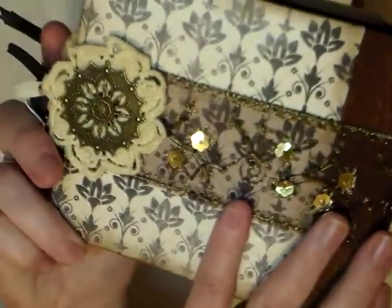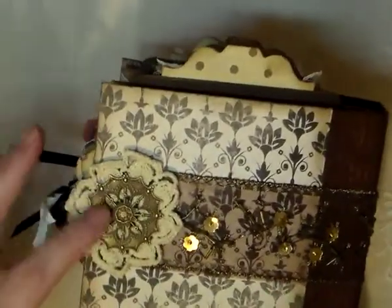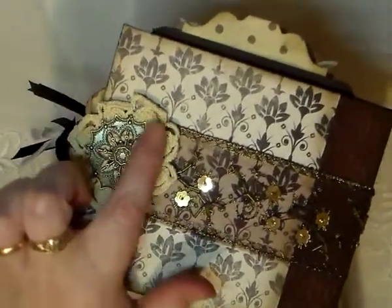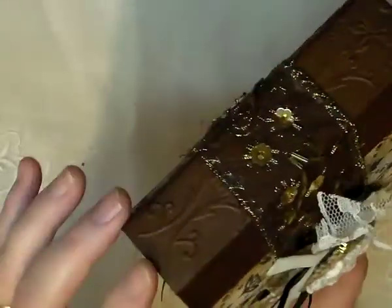I'm in dire straits now because this is all I have left, so I'm going to be going and visiting Irene's Zibit store. And at the back here, thank you Hazel — this metal embellishment here is from Hazel. And I've embossed the spine.